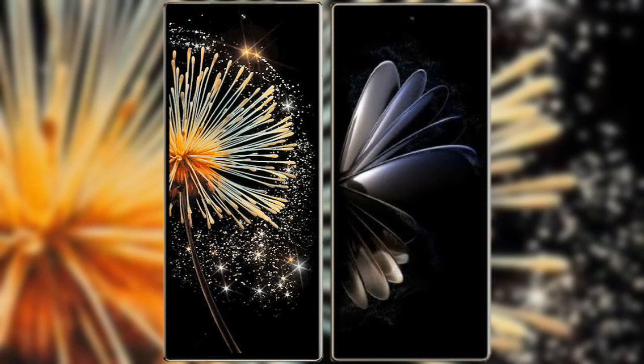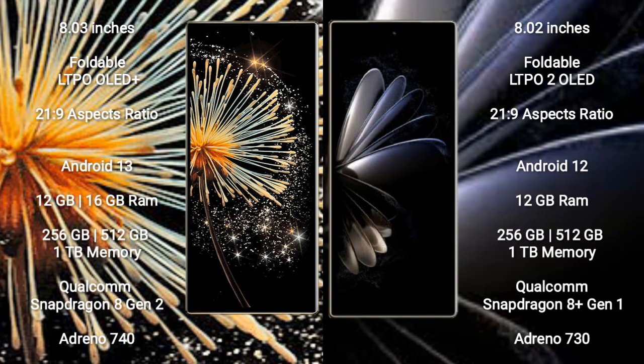I will compare the new Xiaomi Mix Fold 3 with Xiaomi Mix Fold 2. Mix Fold 3 comes with an 8-inch foldable LTPO Plus display and aspect ratio 21:9. Mix Fold 2 comes with an 8-inch LTPO foldable 2 OLED display and aspect ratio 21:9.